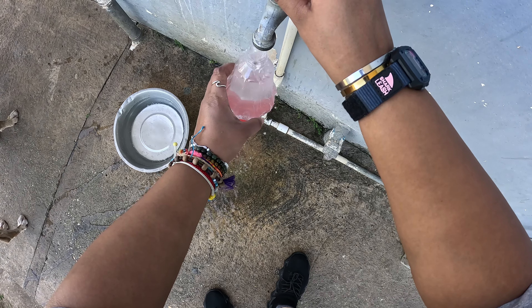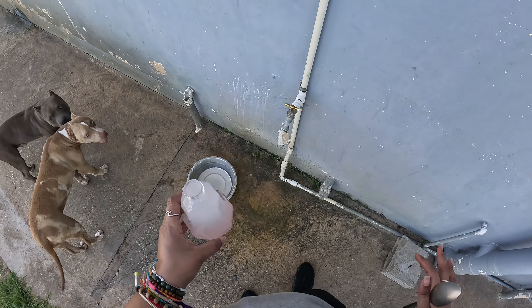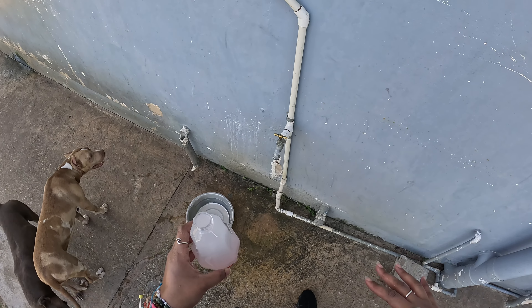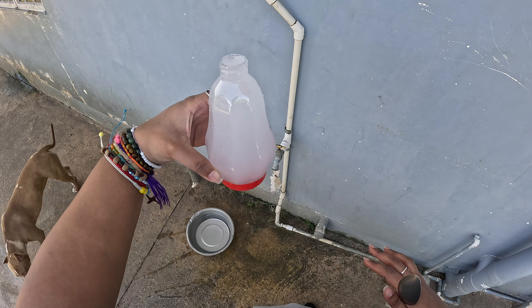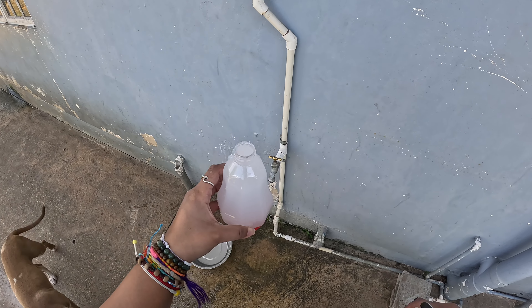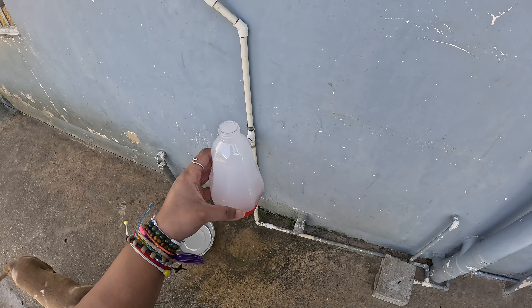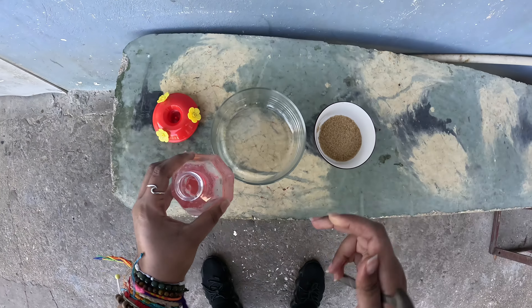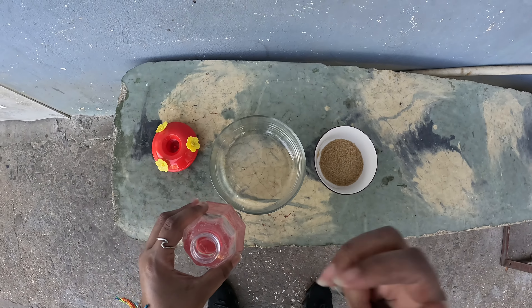So the hummingbird mixture said it's supposed to be one to four — one cup of sugar to four cups of water. This is supposed to be two cups, but there's a lot of chlorine in this standpipe water, so we went inside and got water instead. We'll do this with half a cup of sugar.